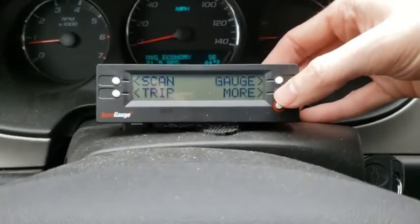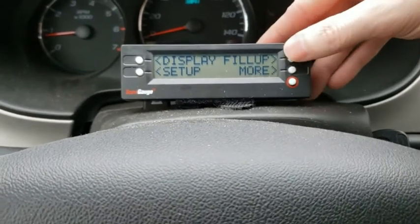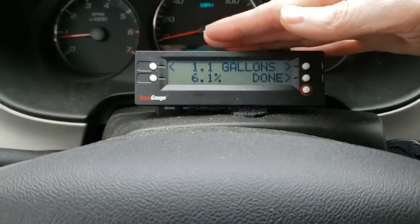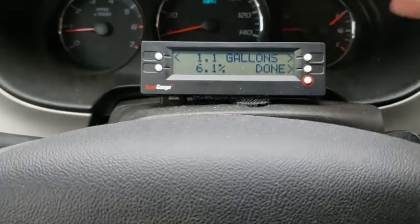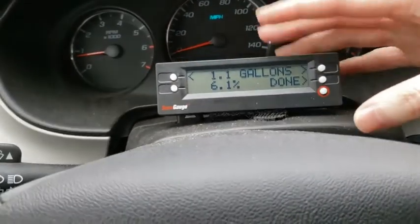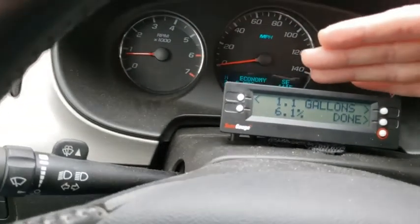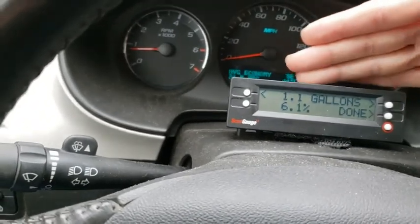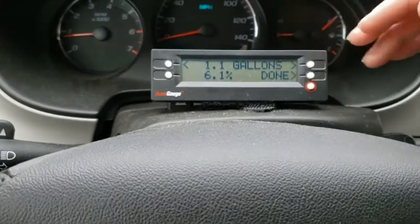You can also keep track of your gas. Hit 'fill up' - so far since I filled up, I've used 1.1 gallons. The 6.1 percent figure is calculated from when you first enter your engine size and tank size. If it's off - say it shows less than what you actually put in - you adjust it. For example, if I put in 1.5 gallons right now I'd bump it up to 1.5 and hit done.